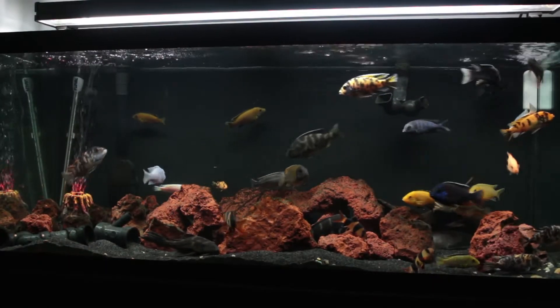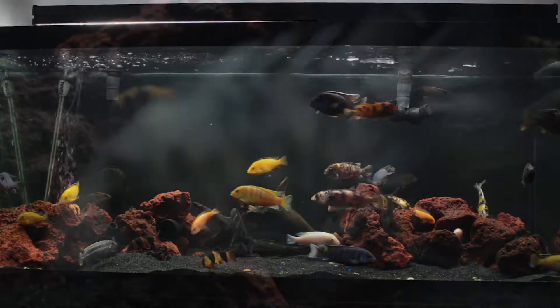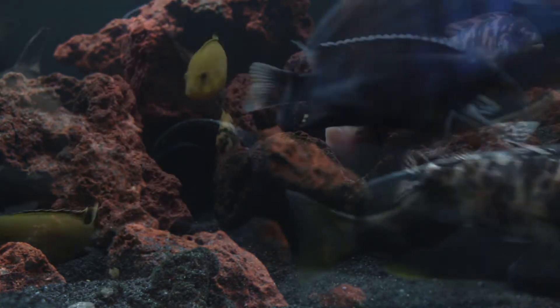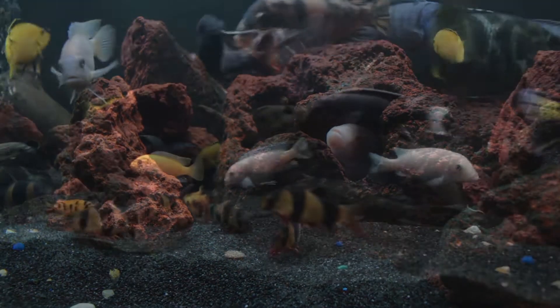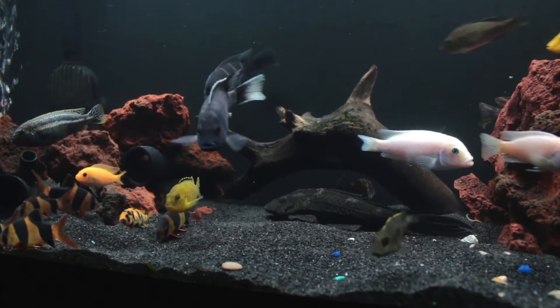I just finished rescaping the tank this afternoon and so far I'm really liking the design. I hid the PVC pipe within the rocks and it looks really cool blended into the aquascape, as opposed to laying around. I also created a larger open area in the middle to create more room for the fish to swim and dig in the sand.